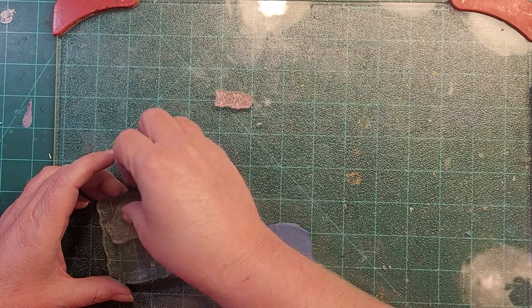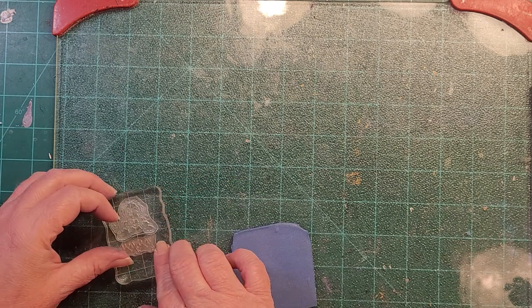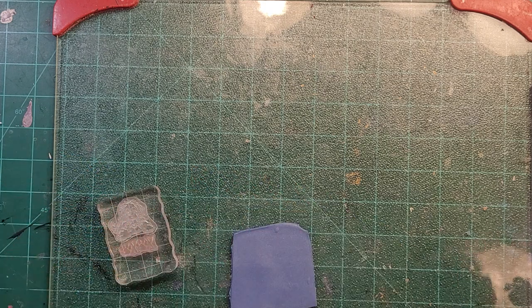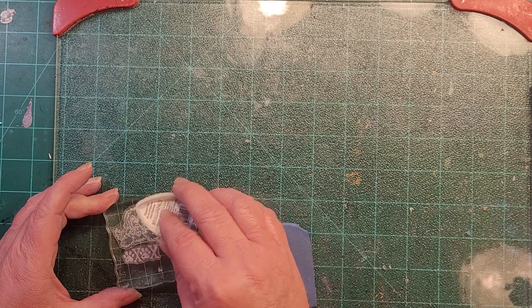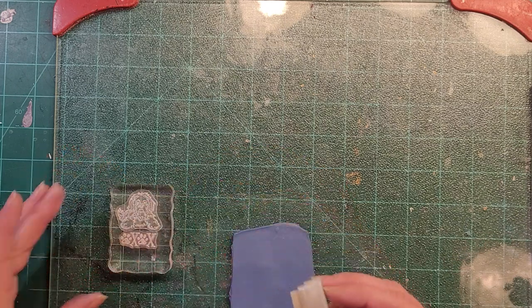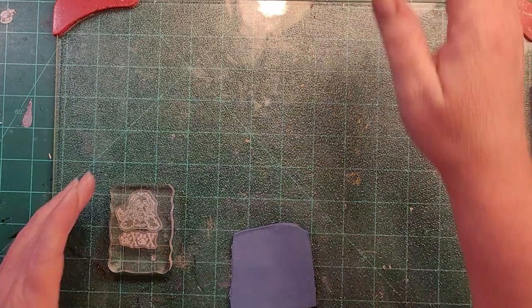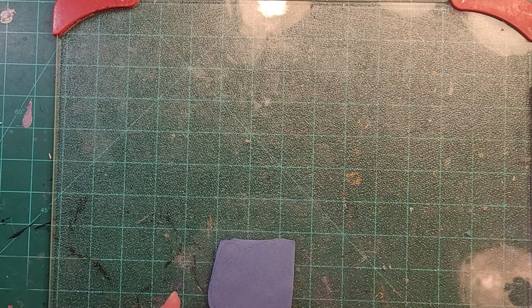Alright, we've got the xoxo stamp and the doggy stamp — let's see how this comes out. I might end up doing this on white clay instead. You're probably thinking why aren't I doing red ink for the xoxo, but those of you in the crafting world know how hard it is to find a true red in paint, clay, and ink. I don't like any of the red ink I have, so we're going to do it in white.